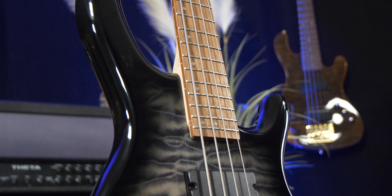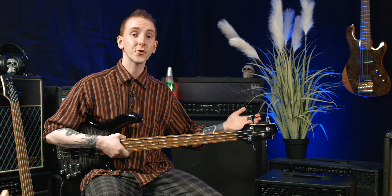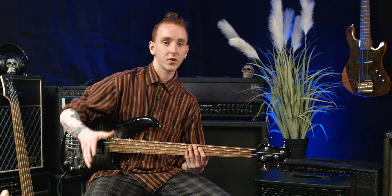I'm sat here with a Cort Action Deluxe Plus in grey — it's also available in Cherry Sunburst. It's also part of a bundle deal with an EBS Combo 30 bass amp and rolling cable. This of course includes free shipping and a complete professional setup on your order. Let's take a quick look at the bass itself.